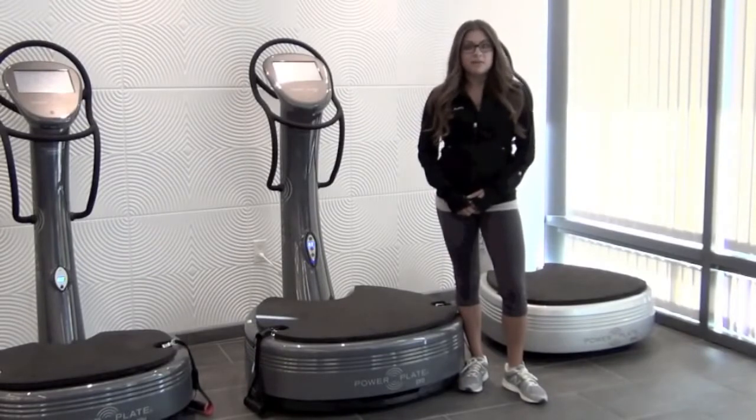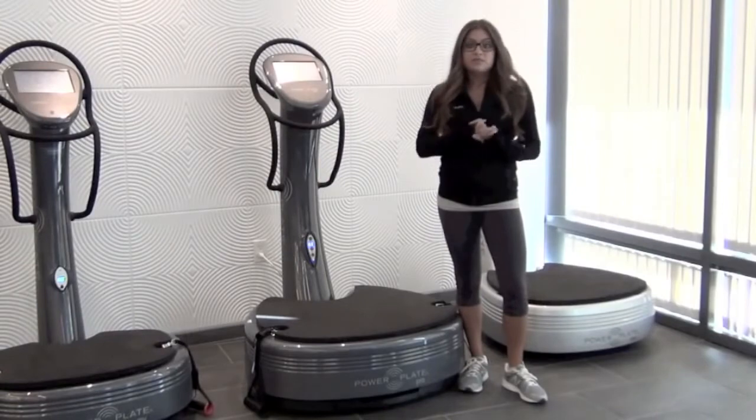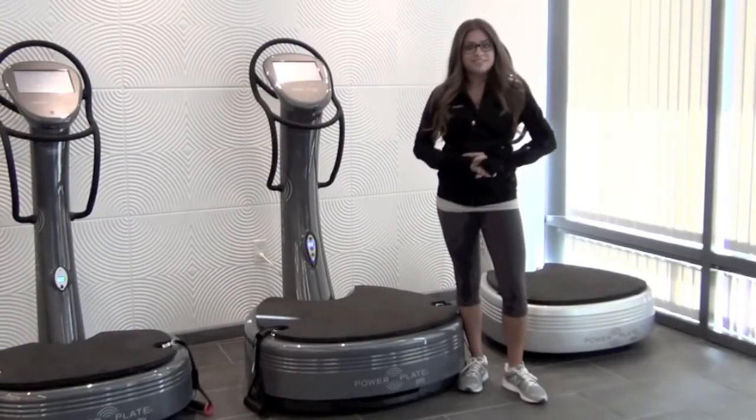Hi everyone, I'm Jessica Mechard and I'm here to talk to you about our brand new Pro 7 model. It's our largest, most advanced commercial unit yet, so let's get started.